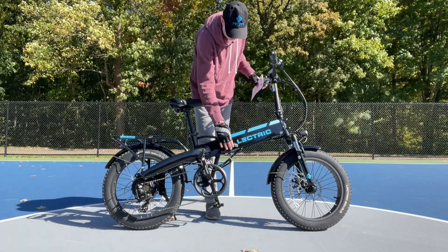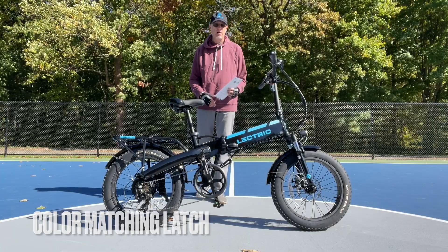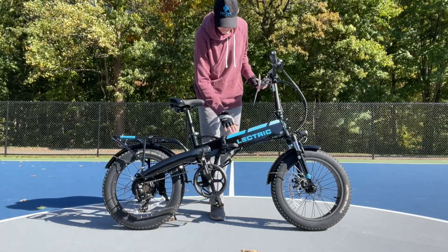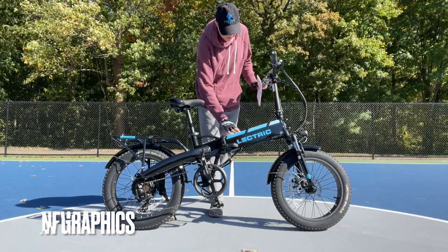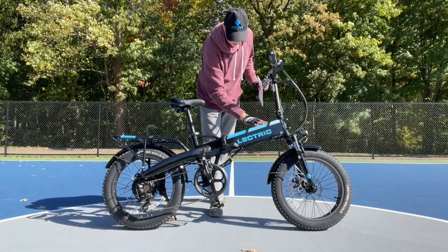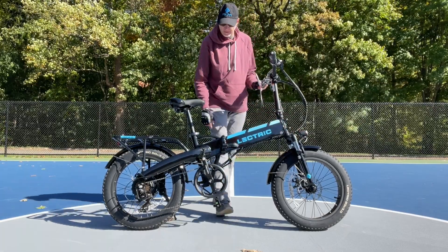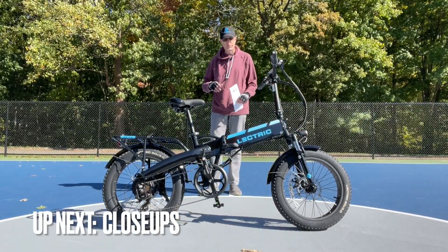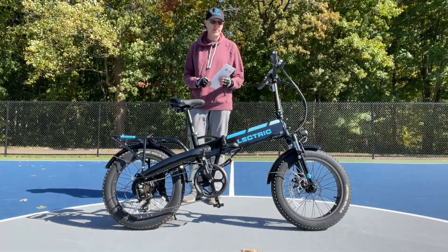You'll also notice the folding handle is now black instead of silver on the previous model, so it blends in more with the design. Speaking of design, there's a new graphics package up top with the Electric logo, and Electric-branded tires as well. There are lots of new details here to go over, so let's get some close-ups and then we'll take it out for a performance test.